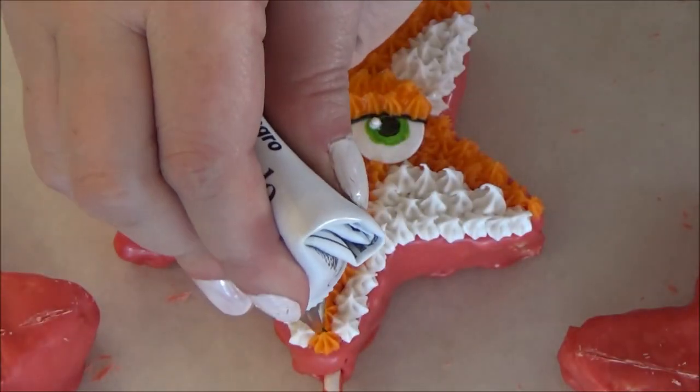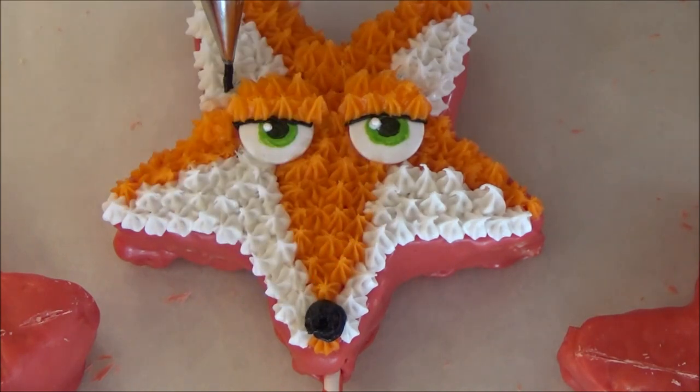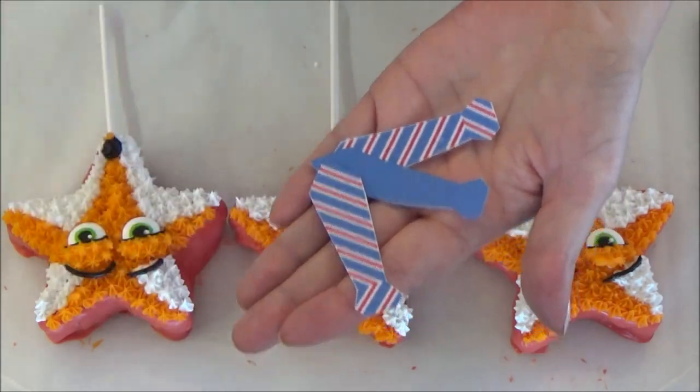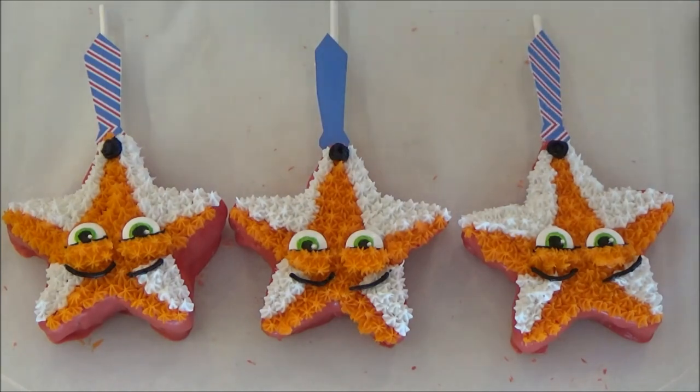Switching the tip to number 2, take your black icing again and draw out a circle for his nose and lines going upward over the eyes for his eyebrows. I found these ties online and I will leave a link so that you can get them too. I simply added them just below the fox's nose with tape.